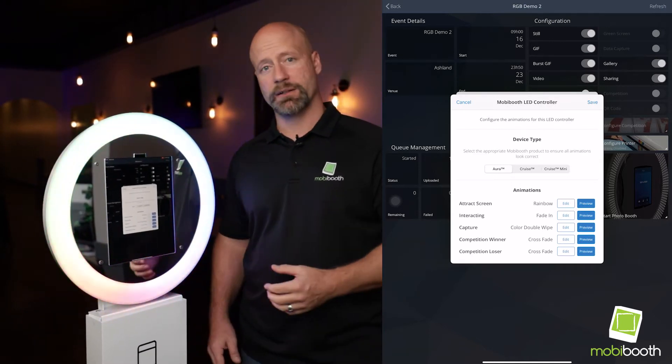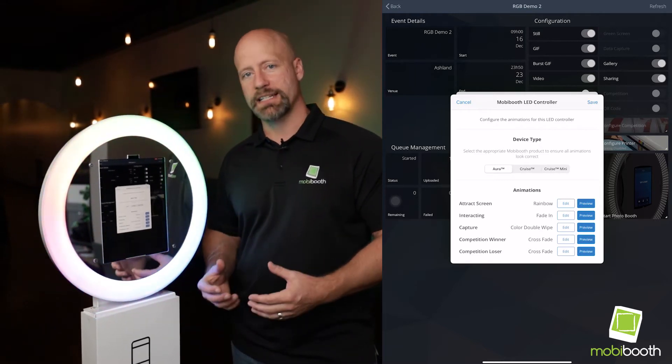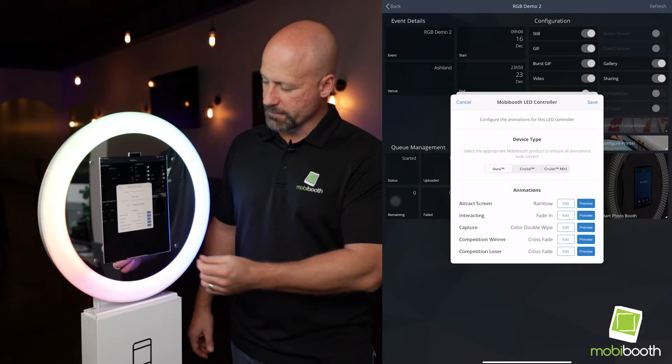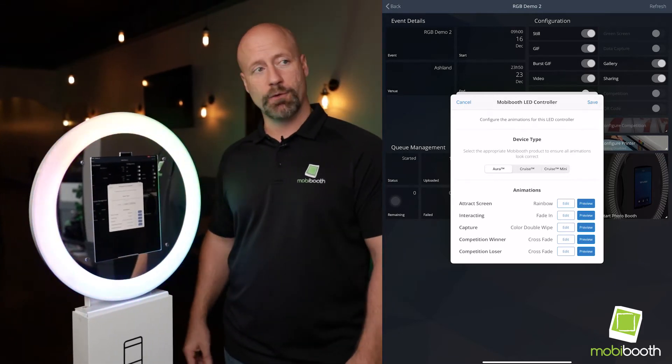Then there's the interacting mode — this is when, after they initially have tapped, they are prompted to tap again inside of Snappic — and then there's the capture mode. This will happen each time that a capture is going to occur, and then if you're using their competition functionality, you have a winner and loser.